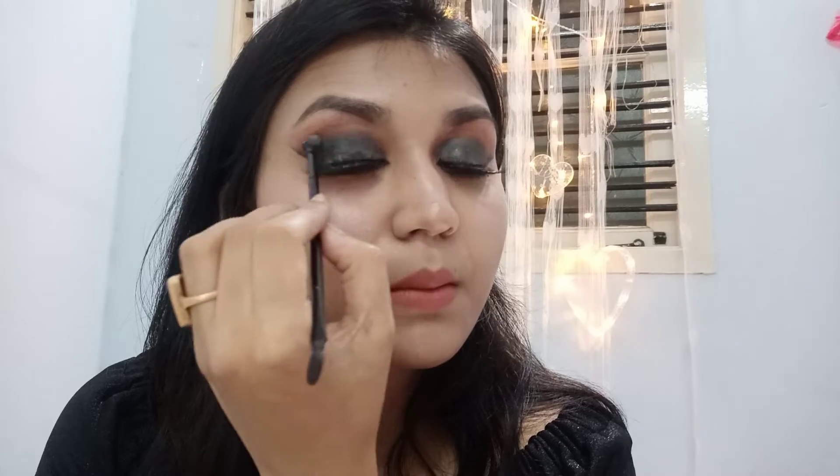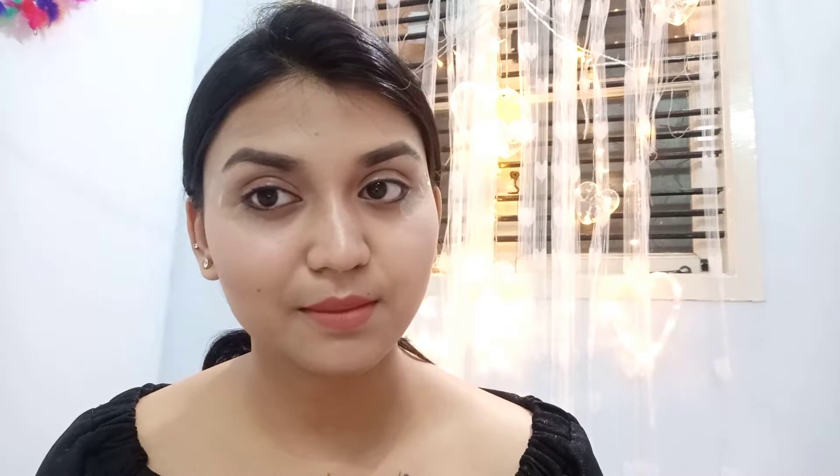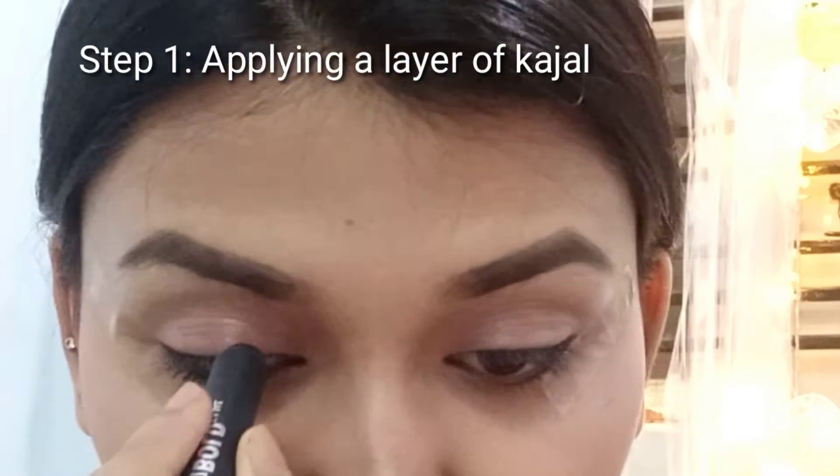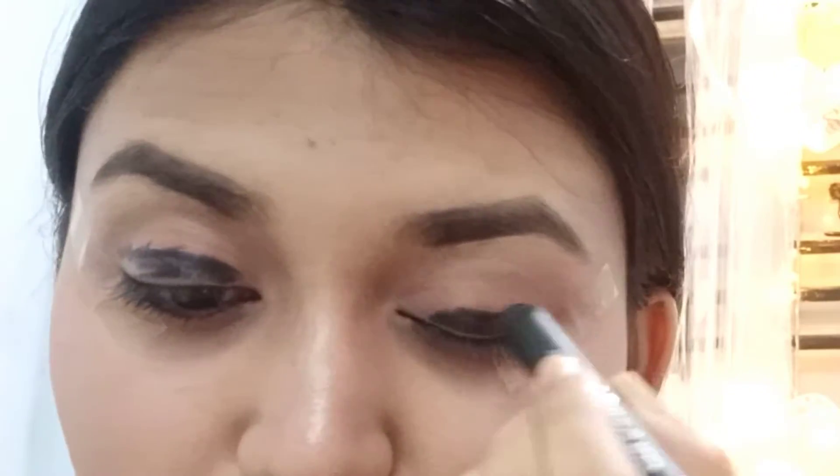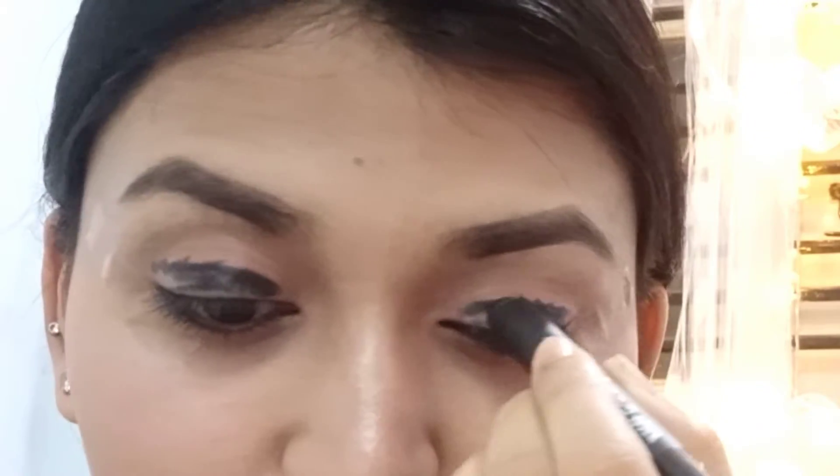One would be matte smokey eye and the second would be glittery smokey eye. As you can see, the first step is applying any sort of petroleum jelly, Vaseline, or lip balm on your eyelids. What happens is that when you apply the first layer of kajal, it kind of melts with the skin and glides on the lids very nicely.